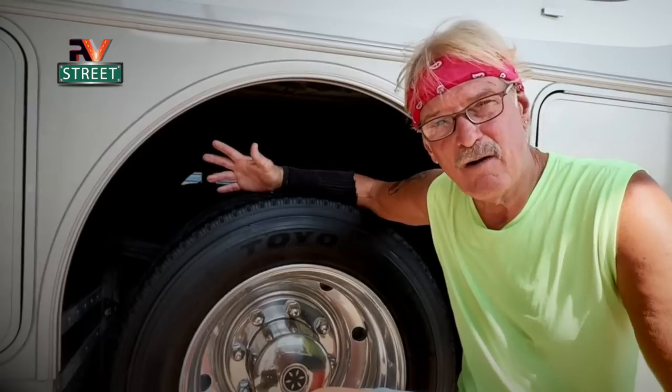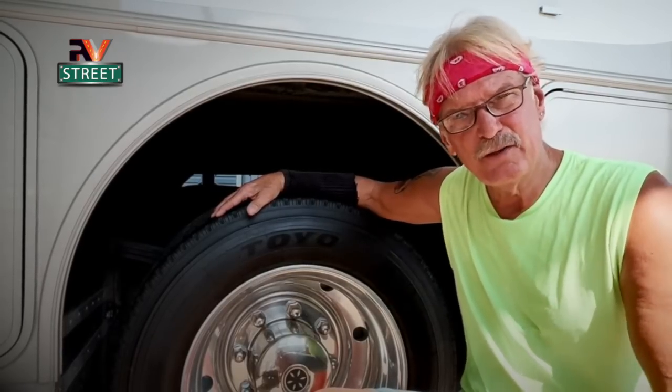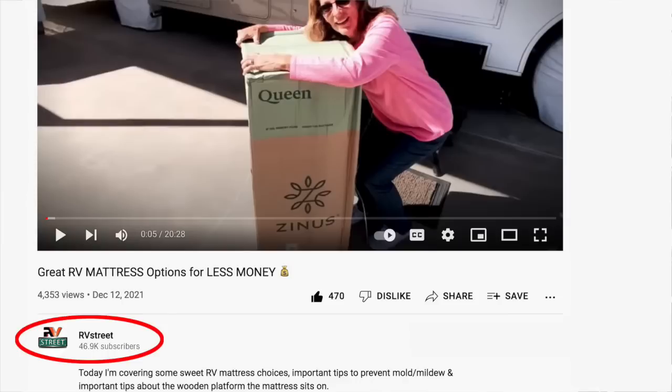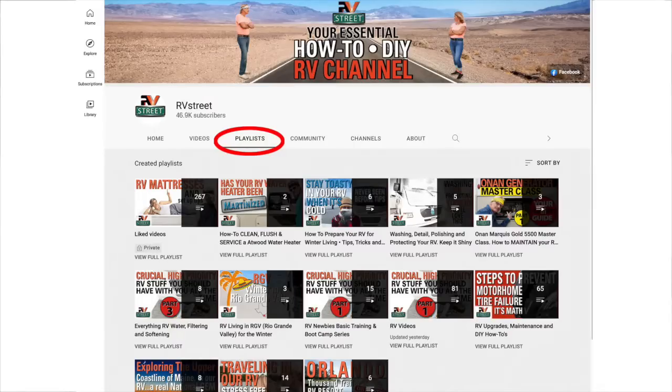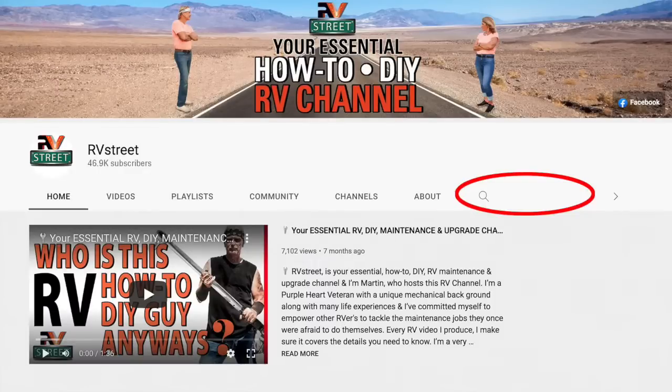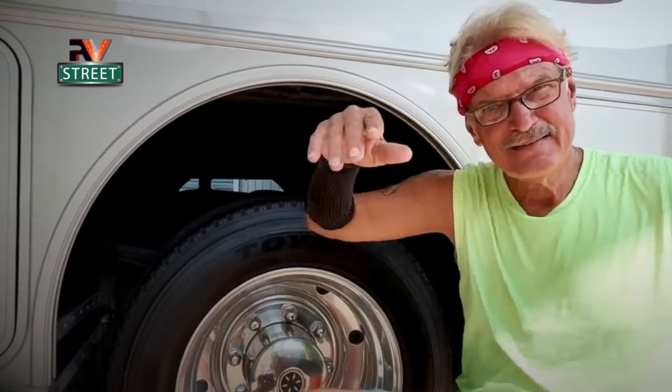If you want to learn how to take care of your RV, I show you how to do these things. You'll save a boatload of money, you'll have the confidence that you can do it, and it'll be done right. Just click my logo right under this video — that will take you to my home page. On my home page you'll see the playlist tab. Click that and every video I've ever done will be right there in different categories. Or click the magnifying glass in the upper right corner and type what you're looking for — if I've done a video on that subject, it will list it. Well, that's it for now guys. Until next time, this is RV Street. Stick around.